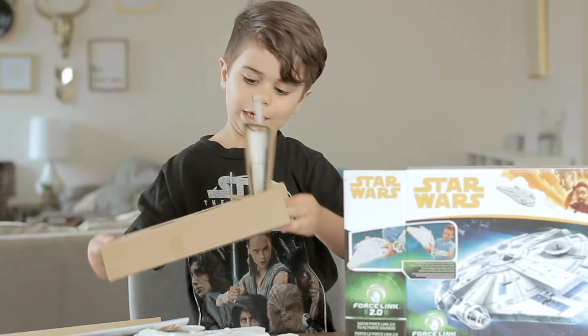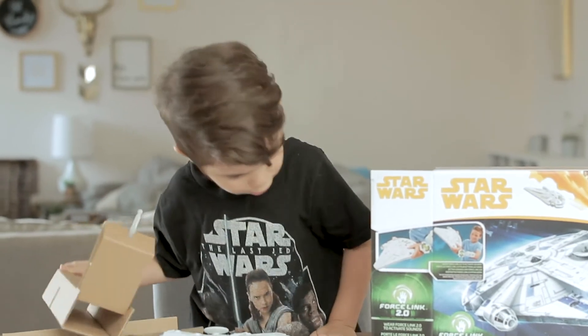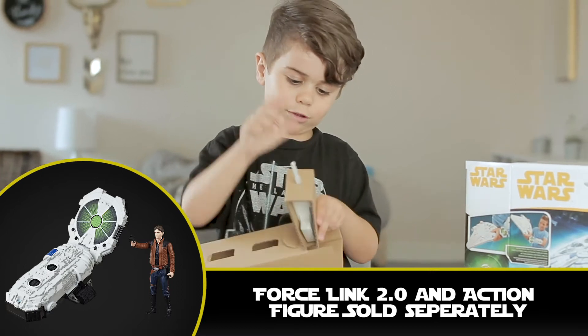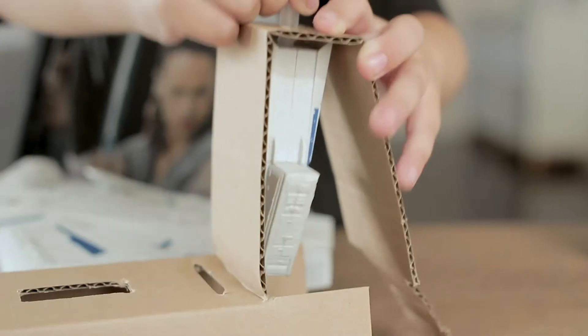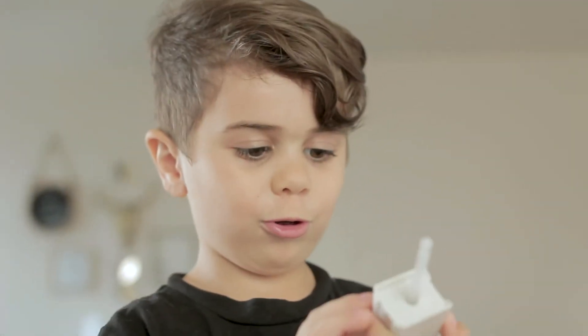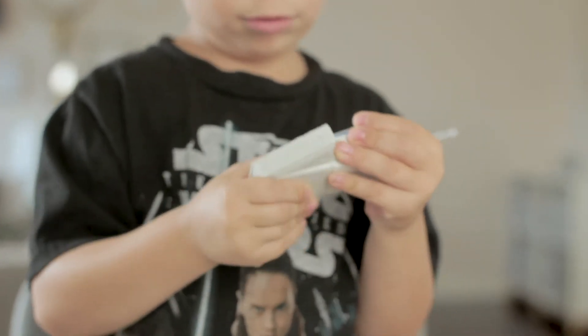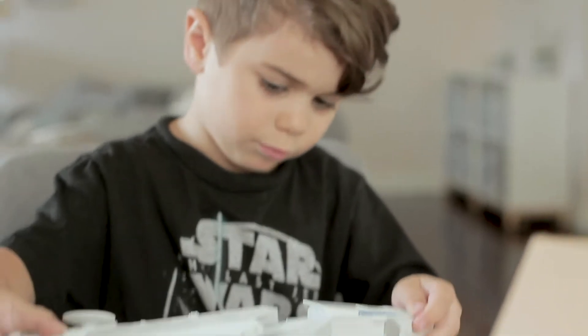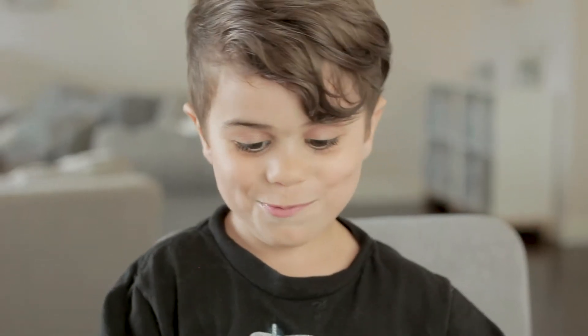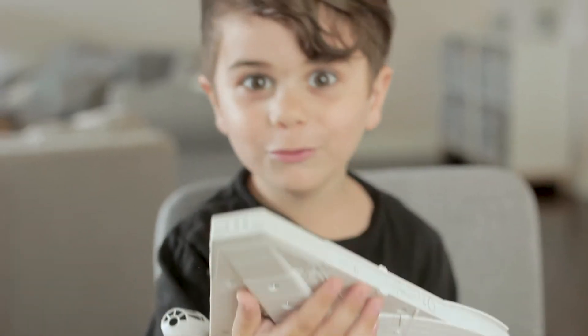Yeah! Wait, does it come with a figure? Well, it doesn't come with a figure. It's a pretty awesome battle figure. Now, let's open this. Is this a blaster? This is a soft piece.